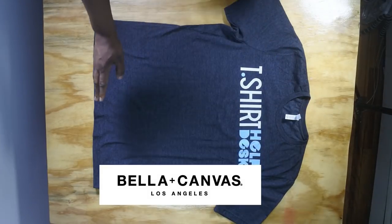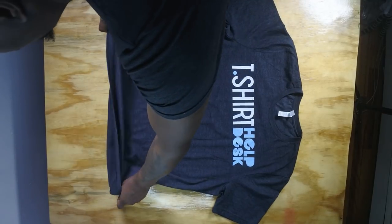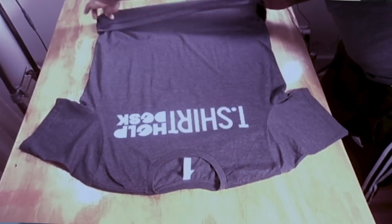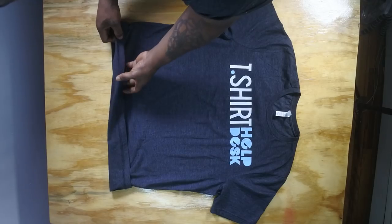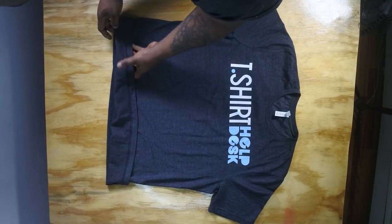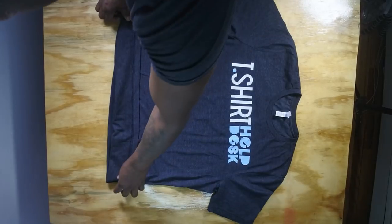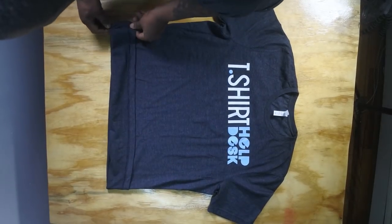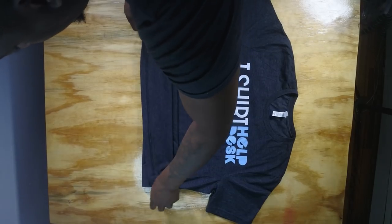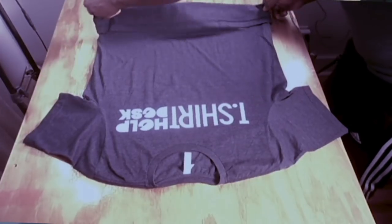The first thing you want to do is go right down here at the bottom, and then you want to roll it up about two and a half to three inches. This one might be like three inches because this is a pretty big shirt. Roll up that bottom right up here, and then turn it over to make sure that the other side is rolled, because you want a nice roll right there.